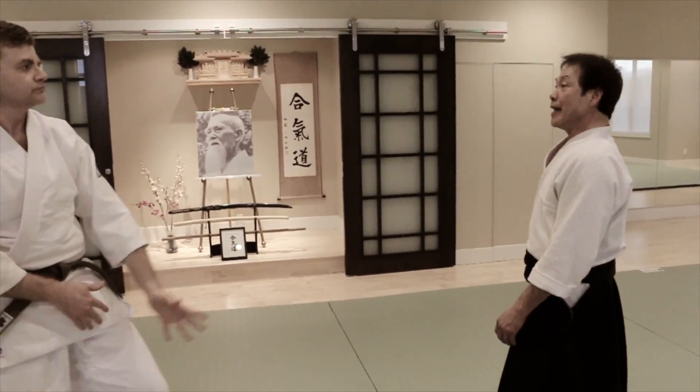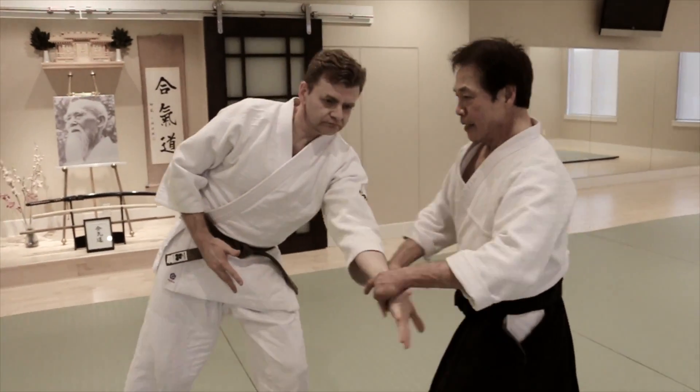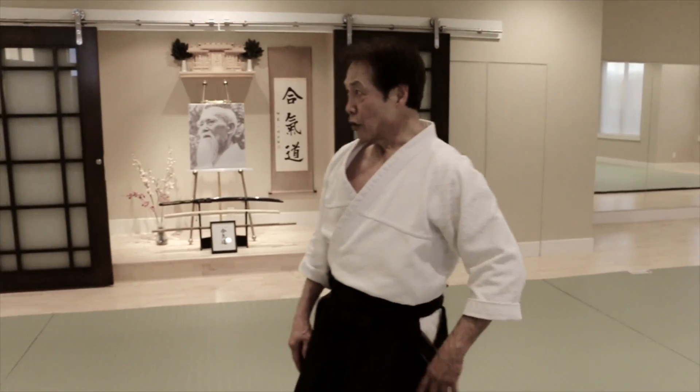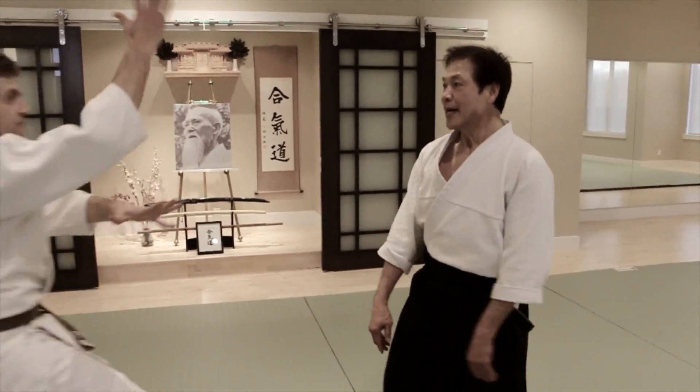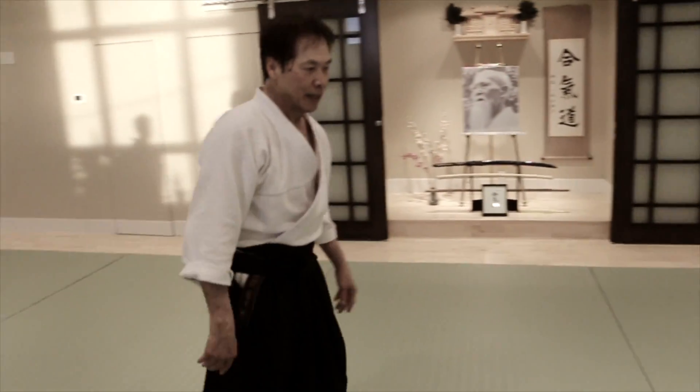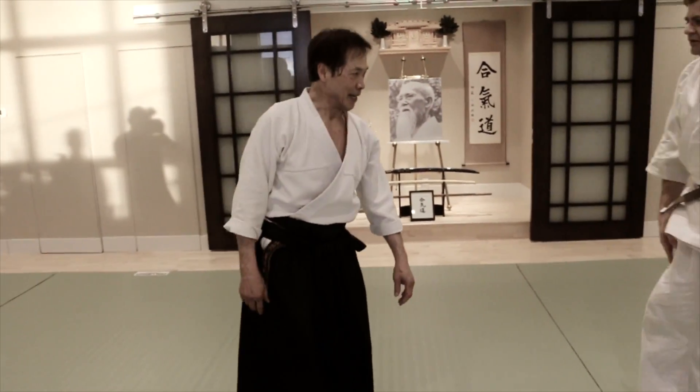And another one — he throws here. This is also a simple technique. That is Kokyo way. Ikkyo Waza. And here, that's all the breath throw technique.